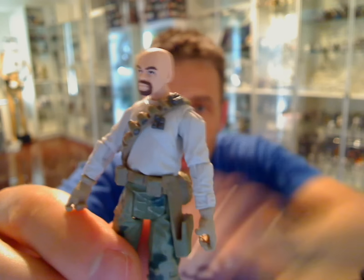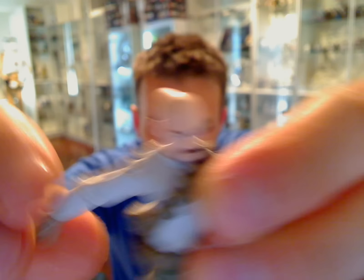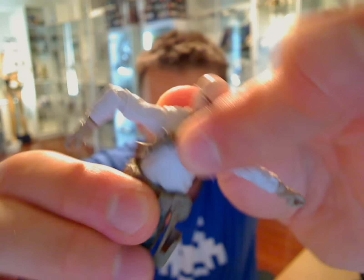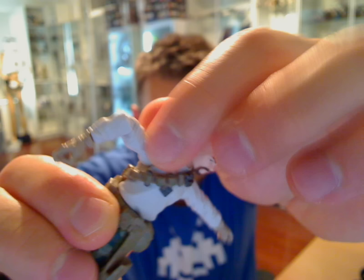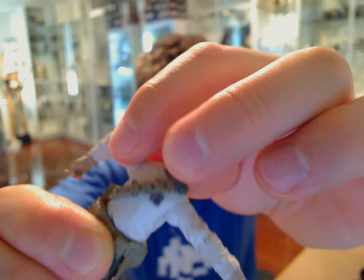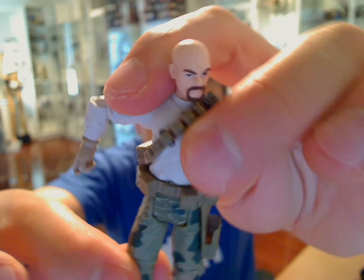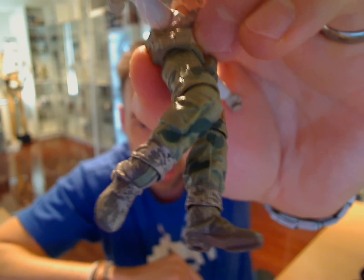I'm going to take the backpack off. The ball-jointed head, ball-jointed shoulders — you can just see the ball joint there — ball-jointed at the elbows and swivel wrists. He is moving at the hip, a little stiff because of the belt and combat material, but you can see it moves as he turns, which is why they've done that. Not ball-jointed hips — swivel hips. Ball-jointed knees and ball-jointed ankles.